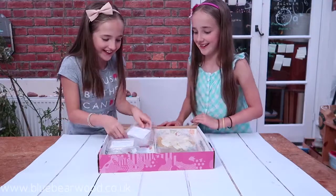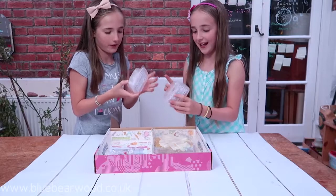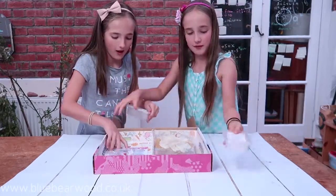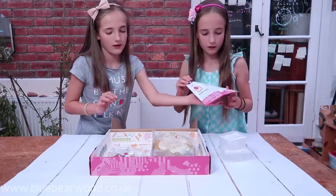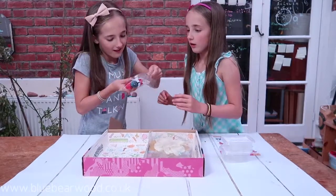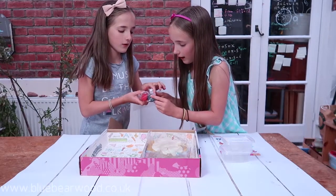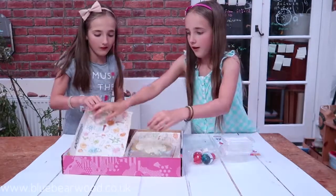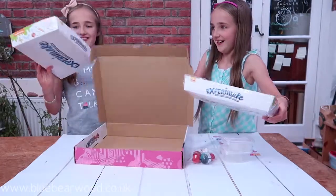Look at this! This is soap base — we've got little cubes. So we have some soap base, and there's a little instruction manual that we'll read later. And then there's some vanilla fragrance, blue colouring, and red colouring. And then there's a big box — oh, that's cute. Put your best things in. Geometry test thingy.